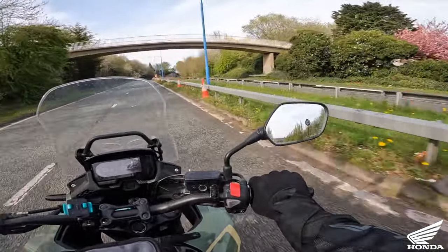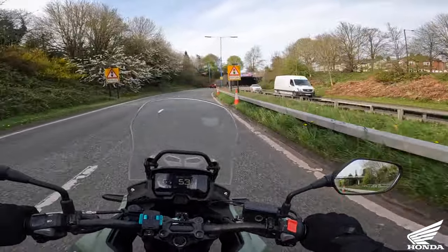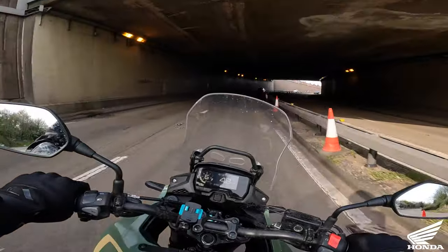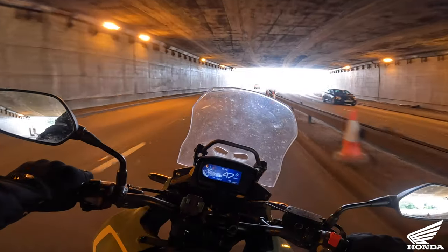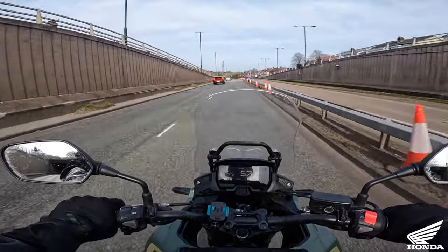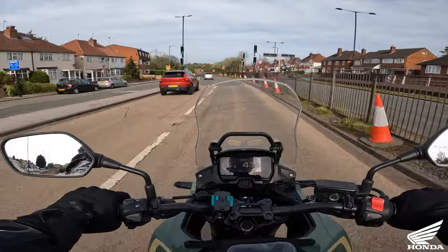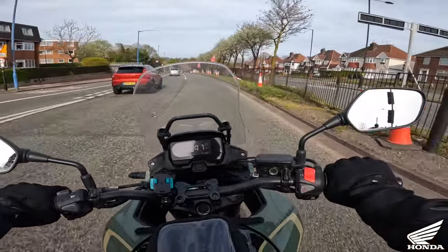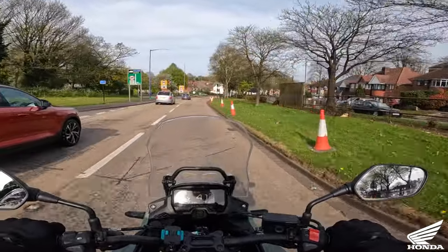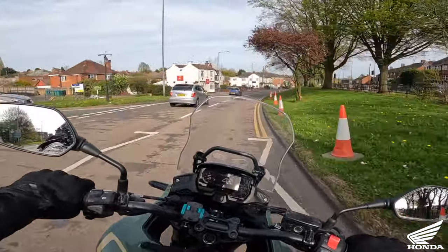If I had the money and the room in my garage, would I buy one? Yes I would - I think it's an absolutely brilliant bike. It's got a small enough CC engine to give you great fuel consumption, it's light enough to give that little bit of a punch when you're on it, the position's great, the brakes are phenomenal, and the cornering looks like it's on rails.